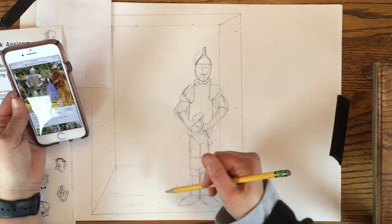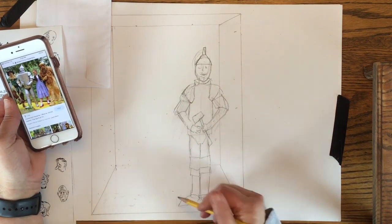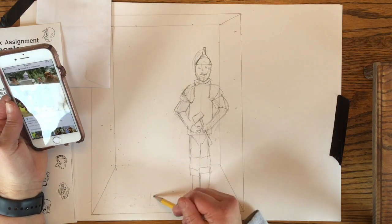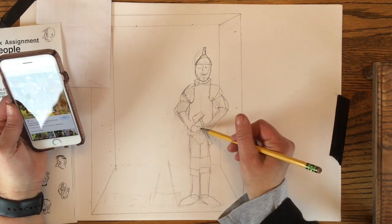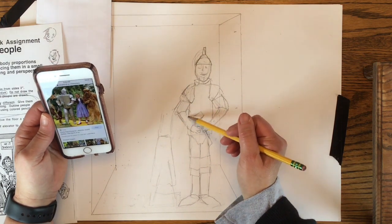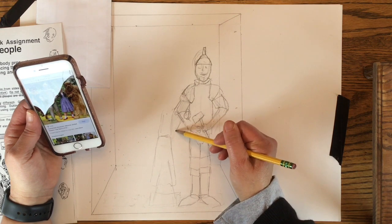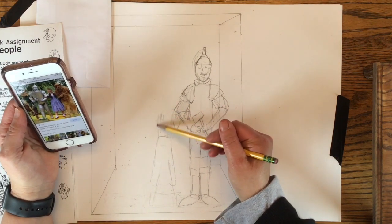I'm going to draw Dorothy next and put her in the front of the elevator because she's short, and one of the taller characters can go behind her. I kind of wish I would have put the Tin Man further back, but oh well, it'll work out. I'm going to see if I can put Dorothy's hand around the Tin Man's arm so it looks like they're doing their little shuffle down the yellow brick road.